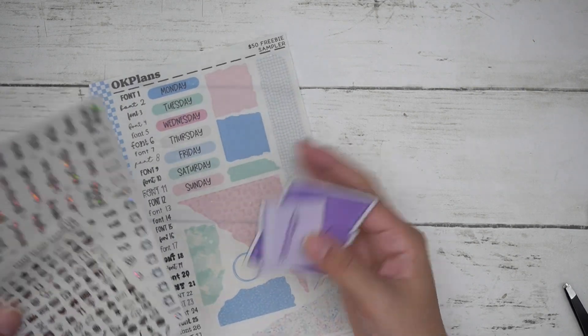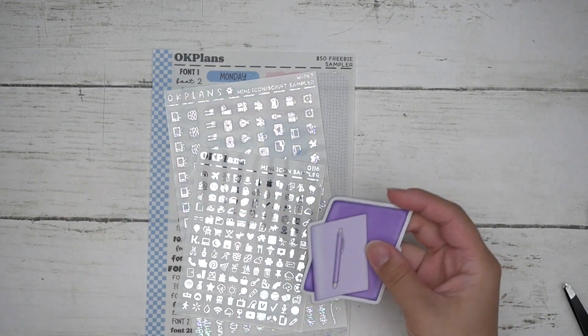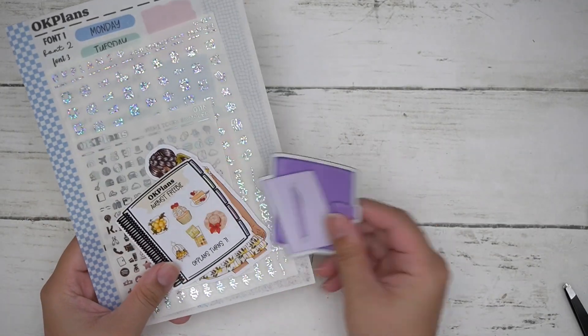After the discount and before shipping, you'll get your tiered freebies. Sorry about the confusion — I'm a bit out of it today but wanted to get this information out.